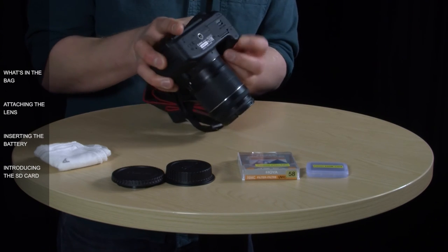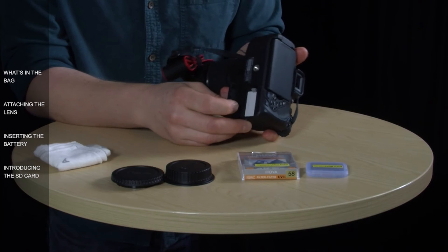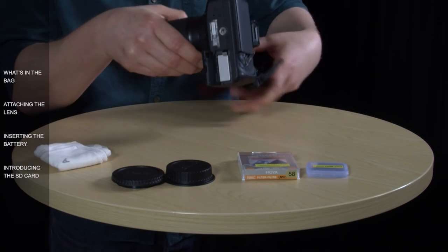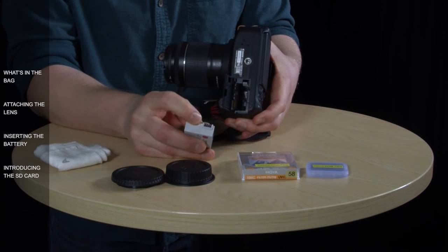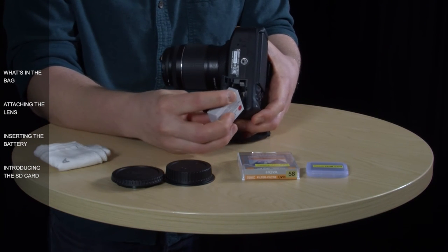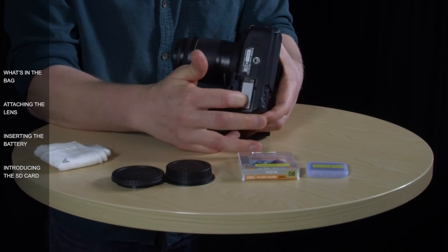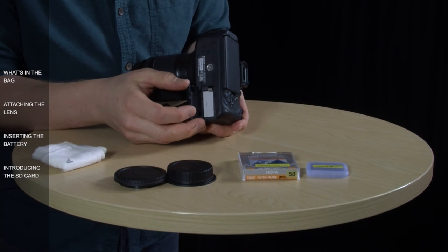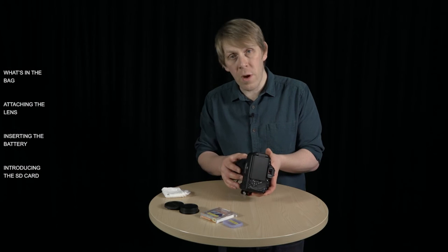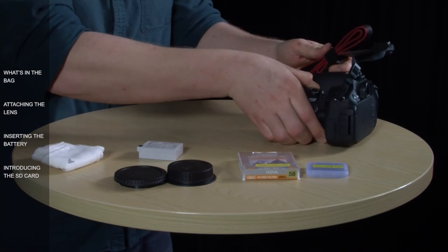Next let's look at the battery — it goes in at the bottom of the camera. Take your nail and pop that door open by pressing the lever in. Inside you'll see the battery and a grey lever. If you press the grey lever, the battery will pop out. You can see there are contacts on the battery — when putting it back in, make sure the contacts are lined up with the contacts on the inside of the camera body. If you put it in the wrong way, the battery won't slide into position. Always remember to close the battery door properly until it clicks into position. To charge the battery, you've got the main body of the charger and the mains power adapter — line the battery contacts up and slot them into position.